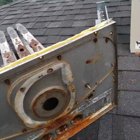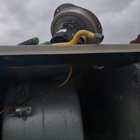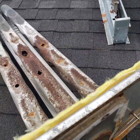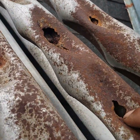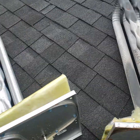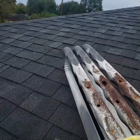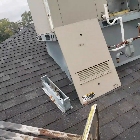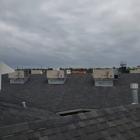All right, HVAC people! Got a cracked heat exchanger. Got seven of these to do. See this? Got the new one. It's a cracked heat exchanger. This is the new one. Got a total of seven heat exchangers to change out.